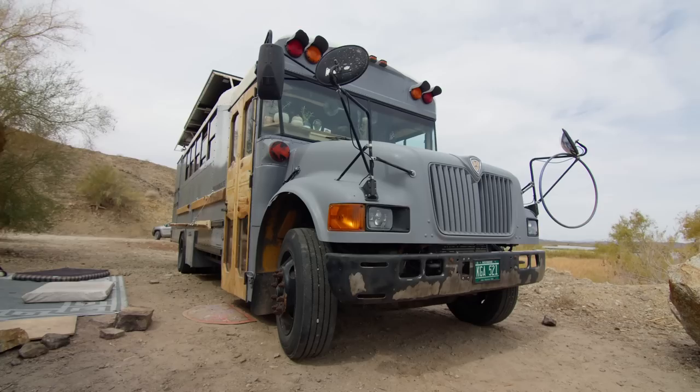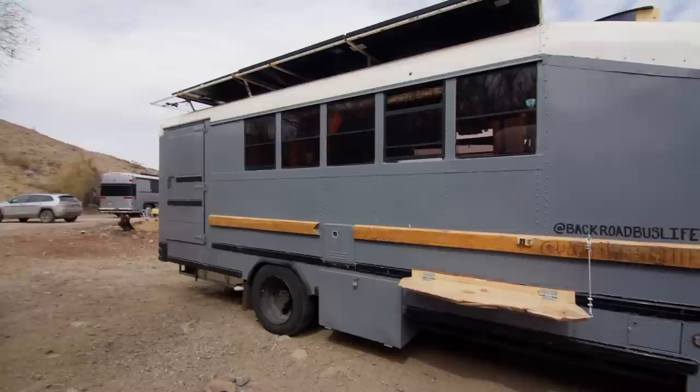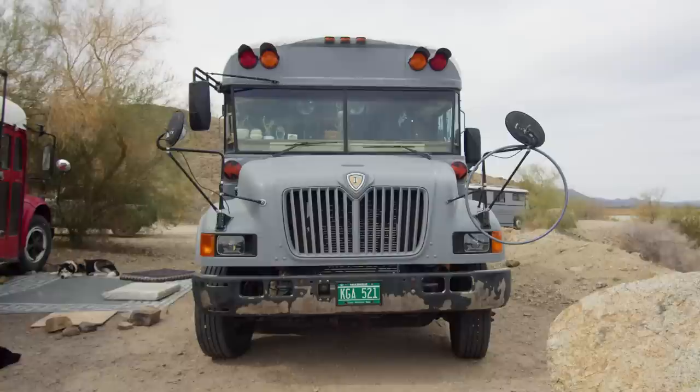It's an International IC 3000, 2004. It's got the DT 466 in it — that million-mile engine. It's also only 30 feet, so a lot of national parks you can't go on a lot of the roads if you're over 30 feet.